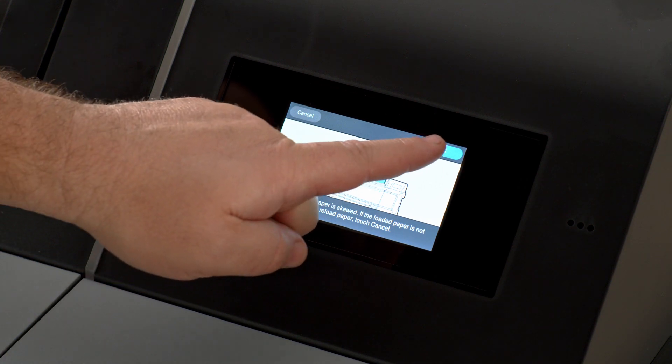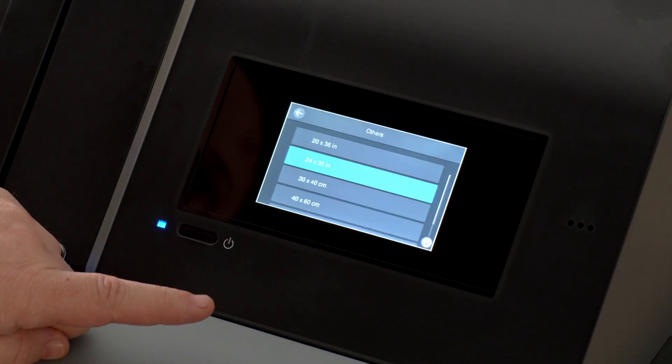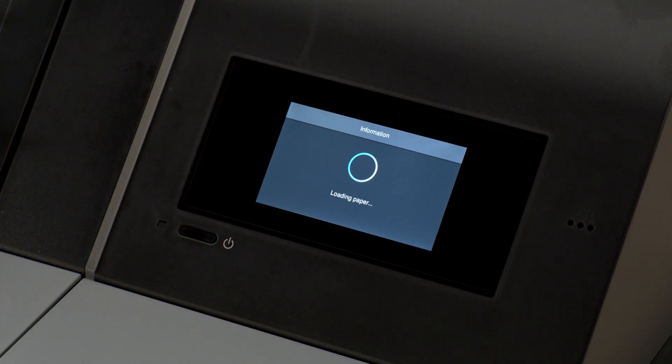Select OK. The board will lock in the printer. Set the paper size of your Poster Board using the on-screen menu options. Select OK once more, and after a few moments, your Poster Board is ready to print on.